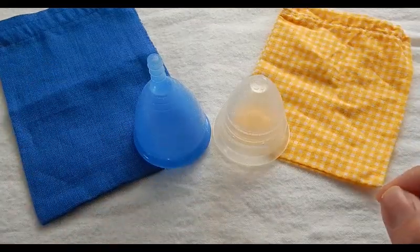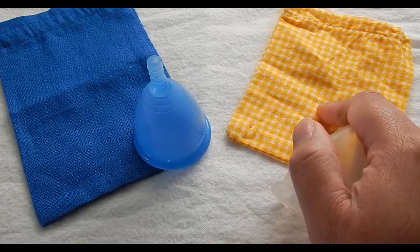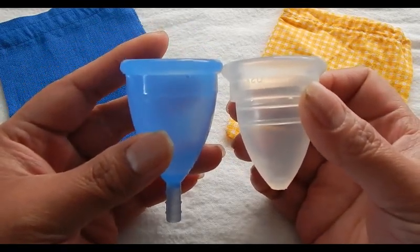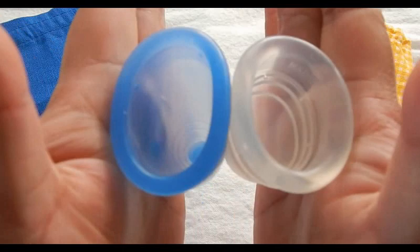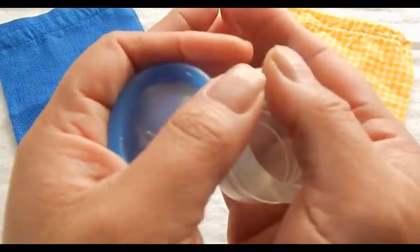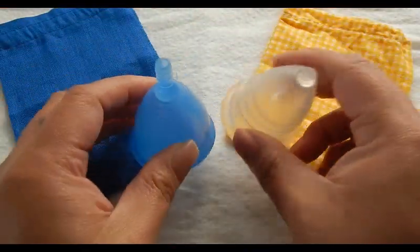This is the Moon Cup size B — it is the smaller of the two sizes. This is also the USA version. I don't know if this is the original drawstring pouch, but I got this in a de-stash with this pouch. Comparing the bottom of the cups and the rims. And that was the Moon Cup, USA version.